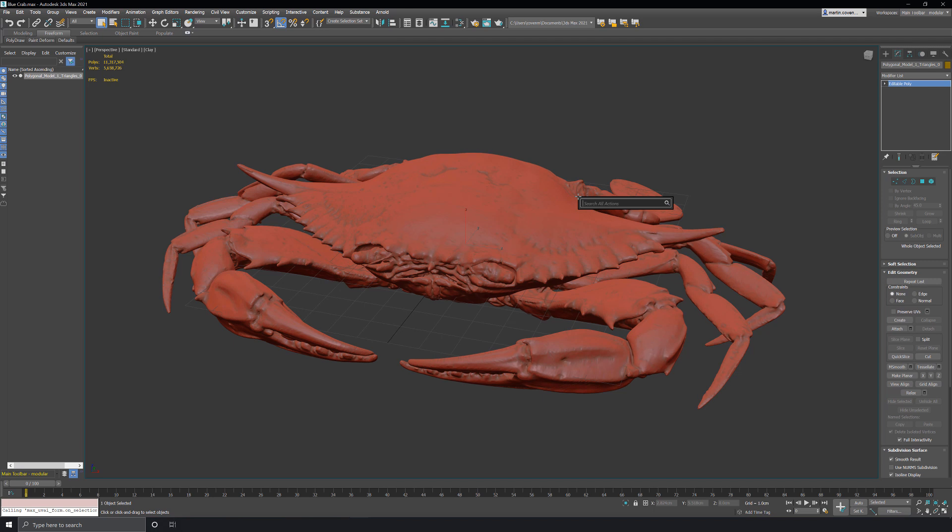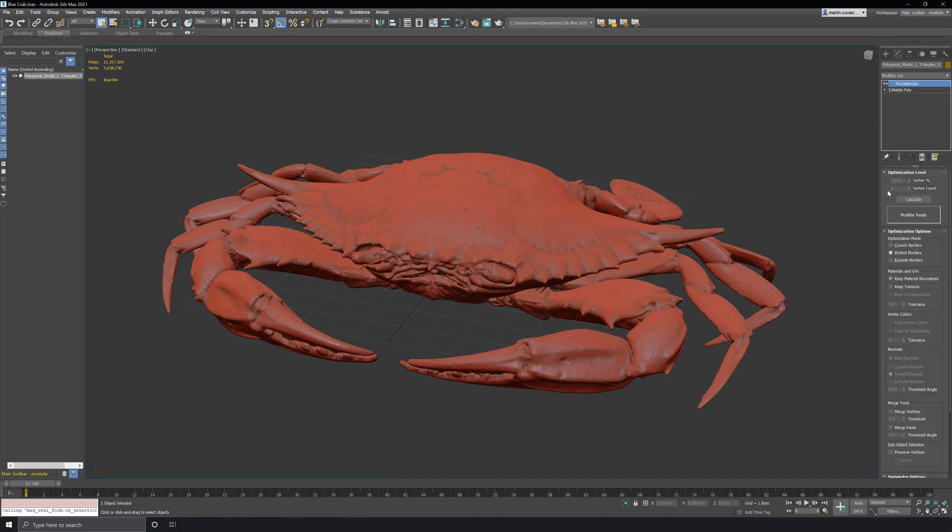So let's drop the poly count down a little bit first by adding a pro-optimize modifier. It'll take a bit of time to calculate, so I'll pause while it's processing. Okay, now that it's finished processing, let's drop the vertex count down to two percent. That gives us just over 220,000 polys — just over half of what I want the final poly count to be.